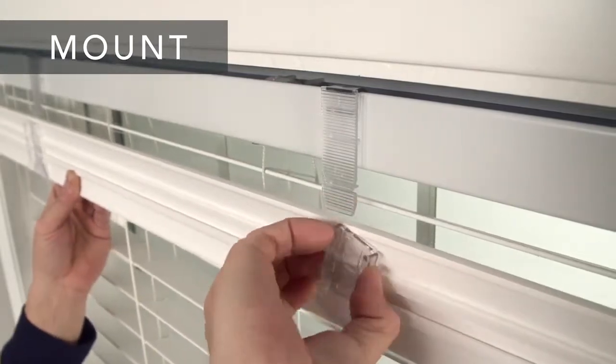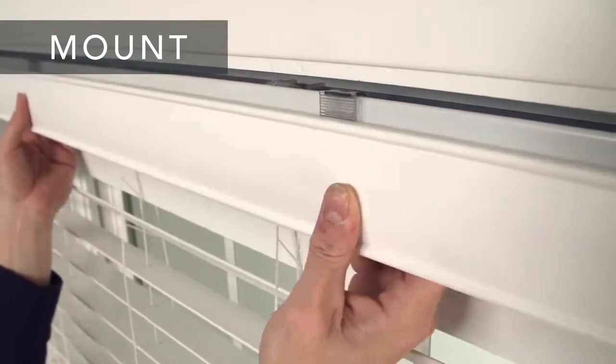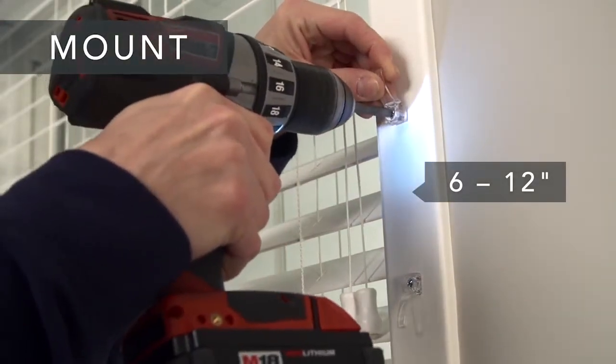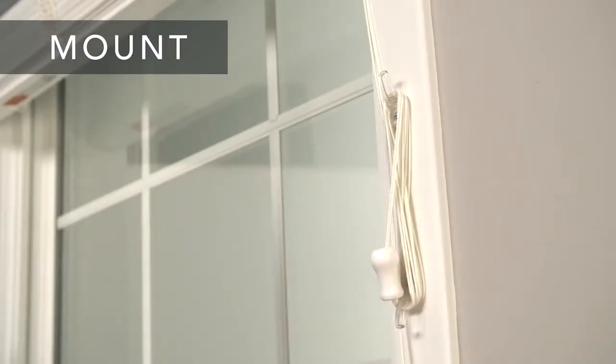Next, install the valance slides and then line them up and slide them onto the clips to attach the valance to the head rail. And attach the cord cleats 6 to 12 inches apart at a height that's out of reach of children. Wrap the cords around the cleats in a figure 8 when not in use. This will create a safer environment for kids and pets if used correctly and consistently.